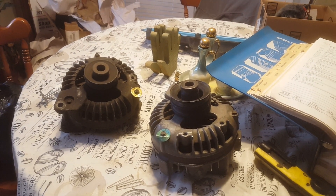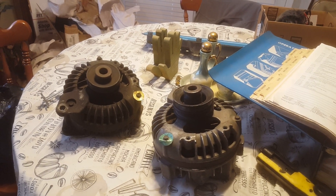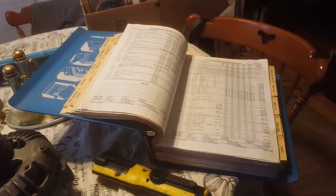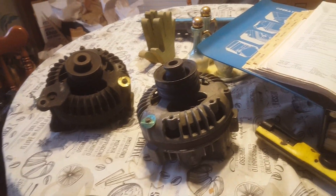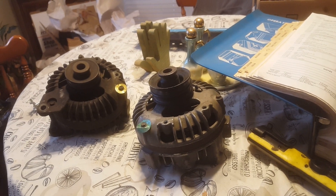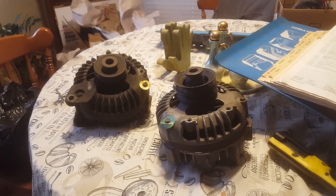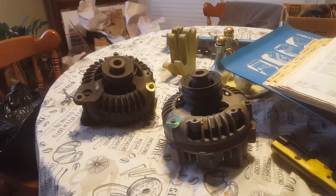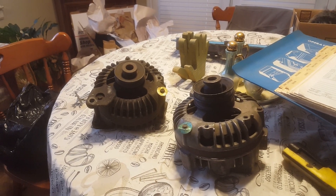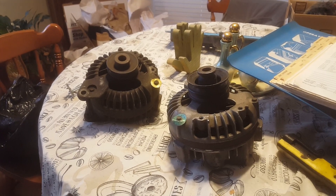Hey guys, we're going in deep and this time it's going to be on Mopar alternators. I got a couple in front of me and I got the Mopar parts book out. So a while back I was on the A-body forum looking for some information on an alternator. I had the number off of it and was trying to find information because I couldn't find it in the parts book.